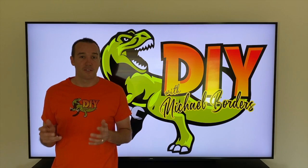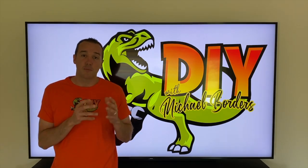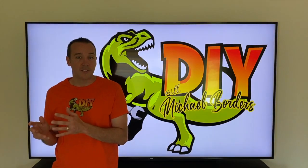Hey DIYers, Mike Bors with the Mike Bors channel. Thank you for watching. Today we're talking radon gas systems and we are going to convert our passive system to an active system.